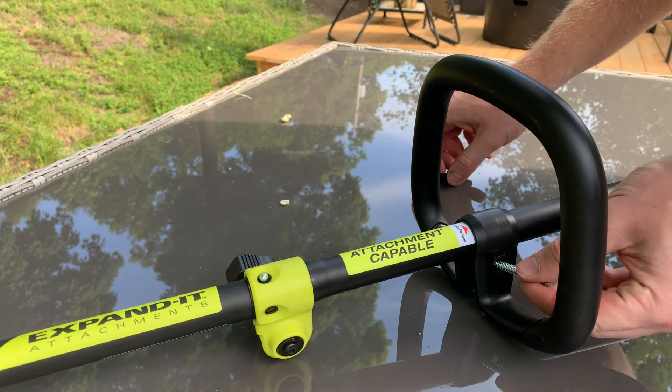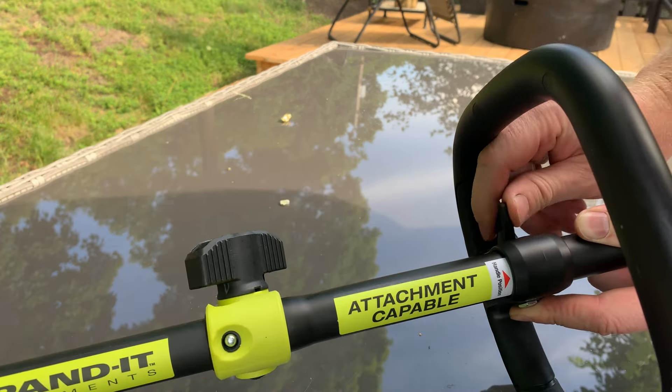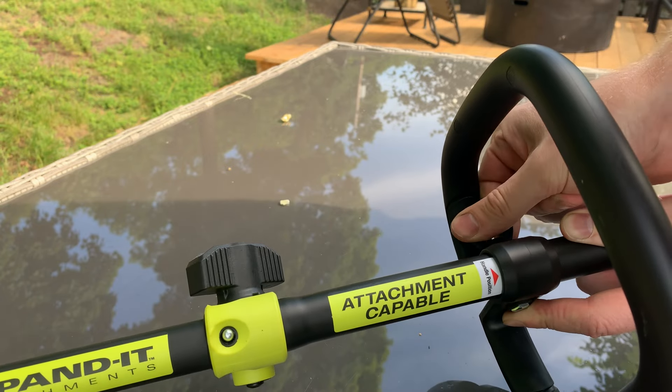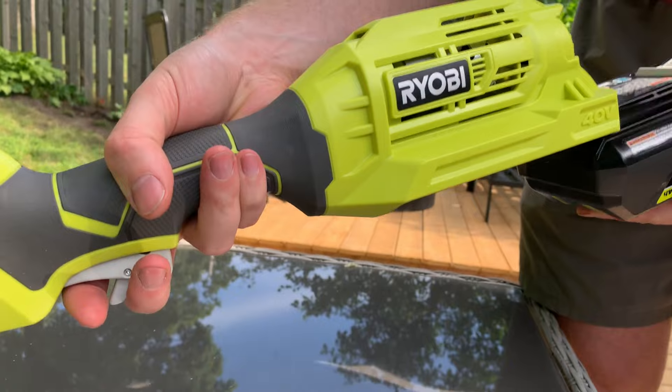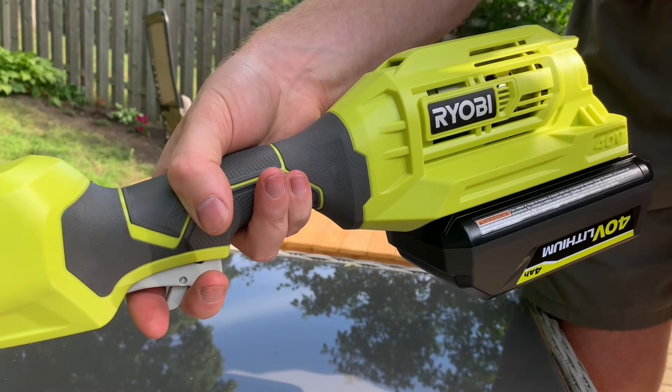After charging the battery, just slide it into the trigger side and there you have it — the tool is ready to go.